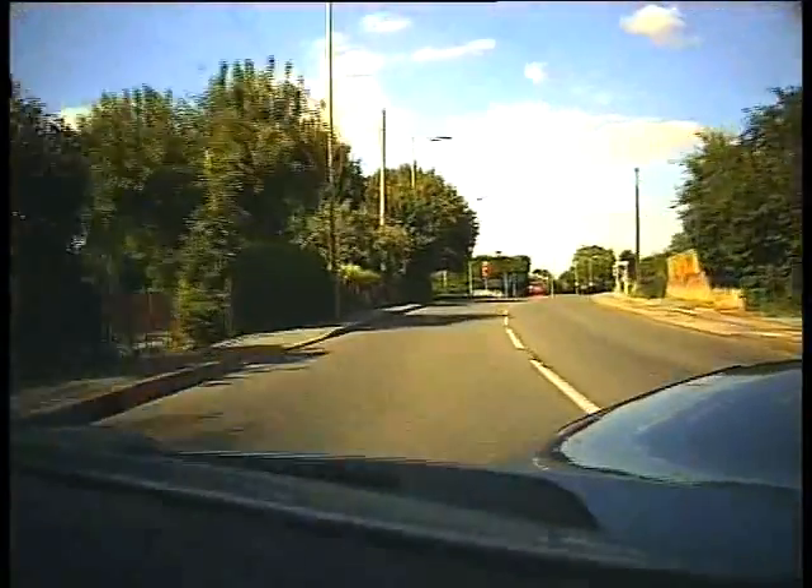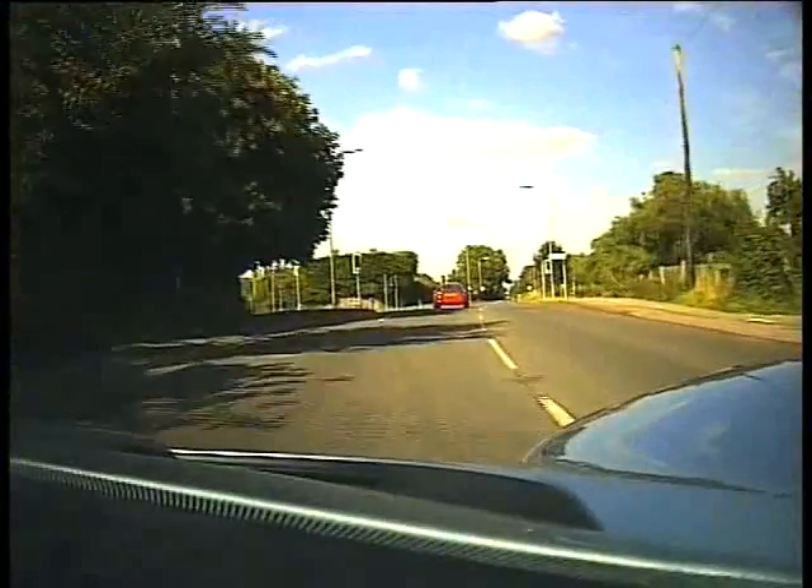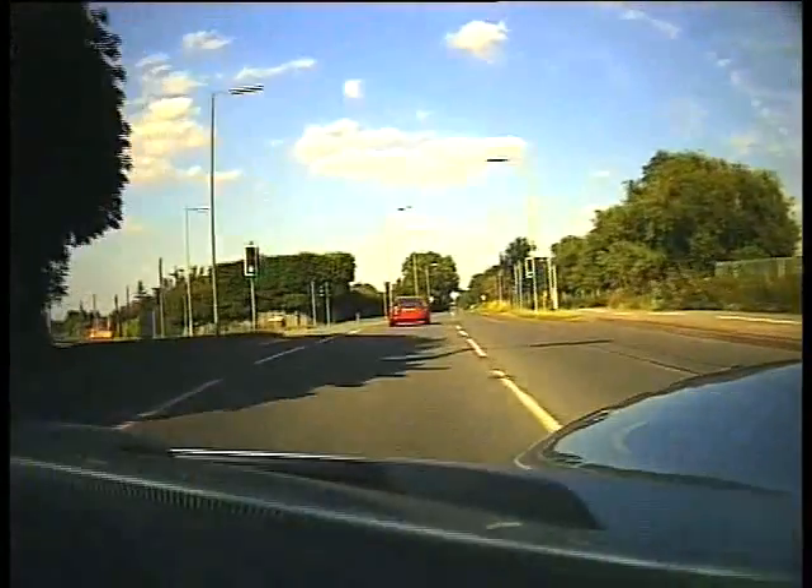It's about taking all the drama out of it. Rather than coming around and having to panic and hit the brakes, it's just — there it is, change gear, carry on, dealt with.